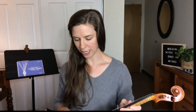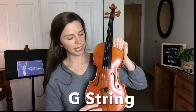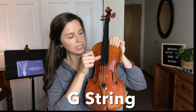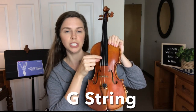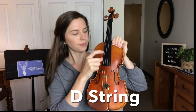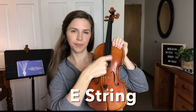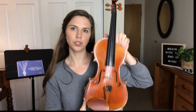Now let's take a look at the strings. You're going to want to learn how to tune your strings. There are four strings on the violin. If you're holding it like this, on your right side is the G string — also the thickest string. The next one over is the D string, then the A string, and then the E string.